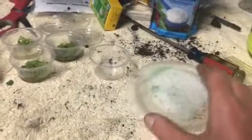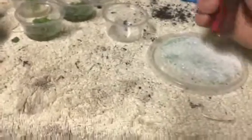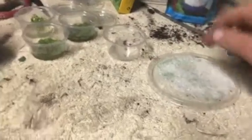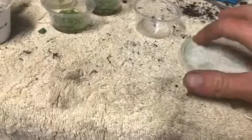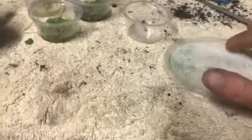I actually dropped one of my tanks to help grow the plants in the water, but I'm gonna mix this up. I'm just gonna kind of mix it all up.